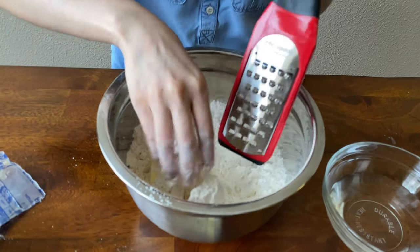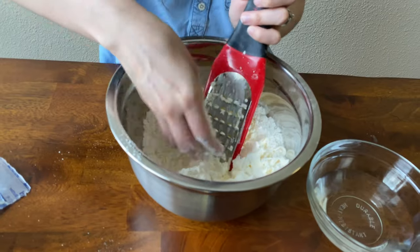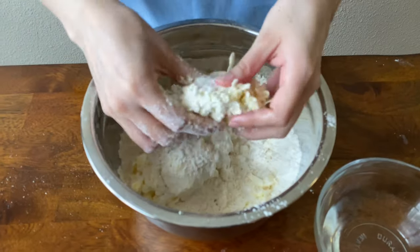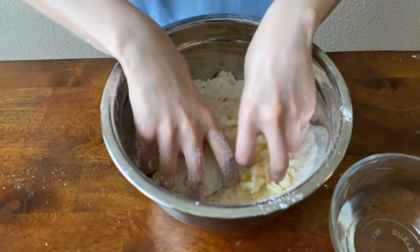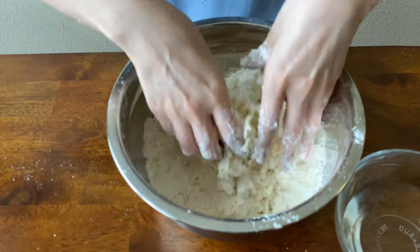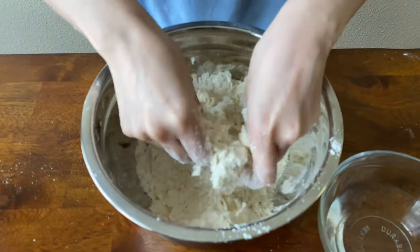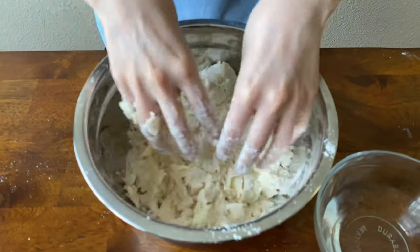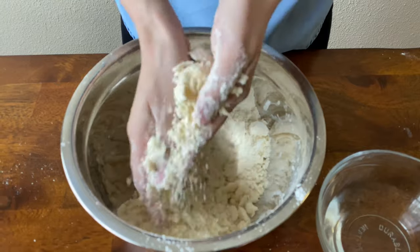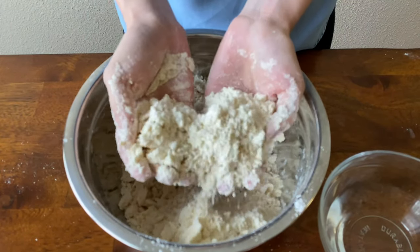Go ahead and grate up your butter. Once all your butter has been grated, kind of break it up a little bit and start using your best tools — your hands — and start mixing that all up with the flour and shortening until you get coarse crumbs that are about pea size. Once you've achieved that, this is how the mixture should look: very nice, flaky, and crumbly.